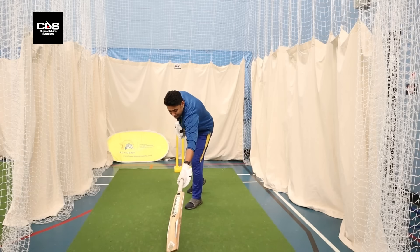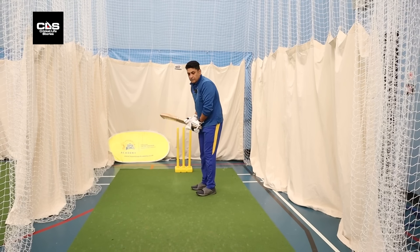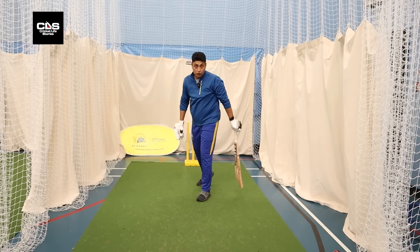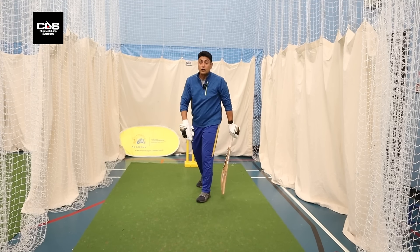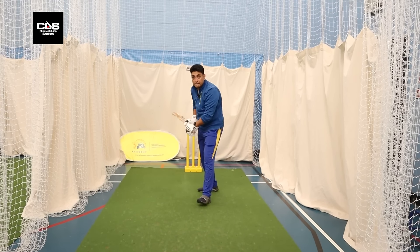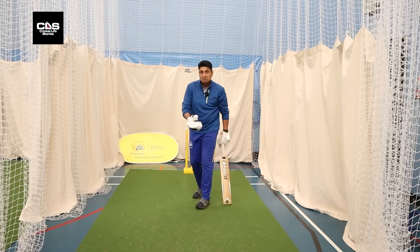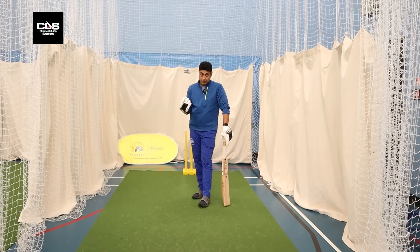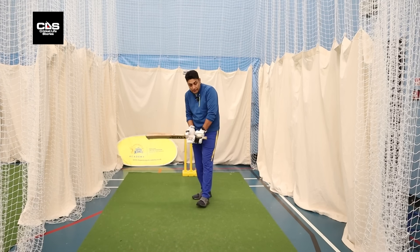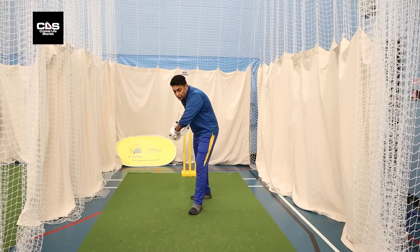But on the up — or on the rise, as we also call it — is when the ball is pitched a little shorter but you still go onto the front foot and hit through the line. Even though traditionally you should be defending those deliveries, because you have that skill set and the pitch is so good you can trust the pace and bounce, so you hit through the line.